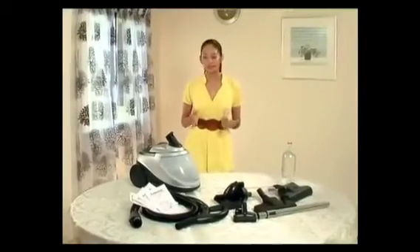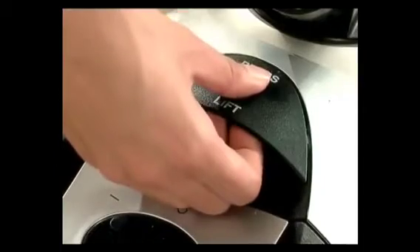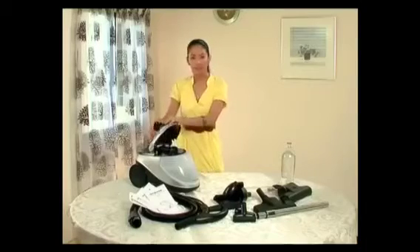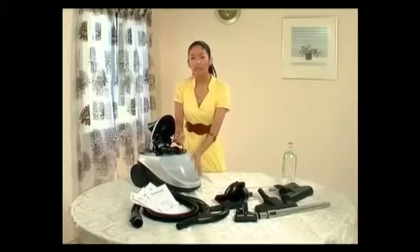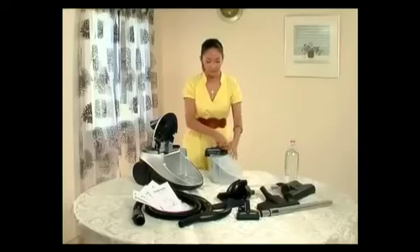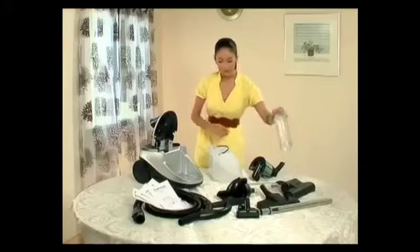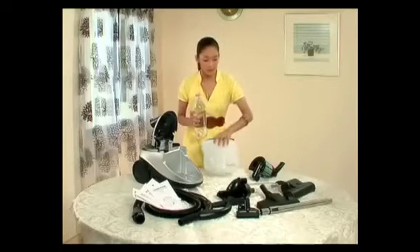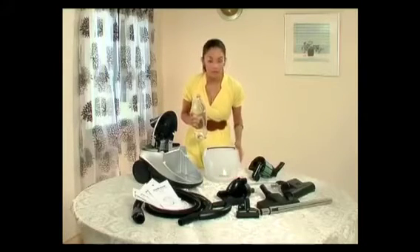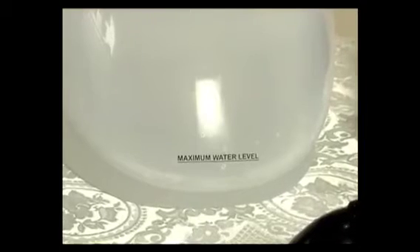Now we are going to learn how to prepare your Sunshine water filtration system for use. First, press and lift the release button — the cover will move up. Next, remove the water container using the handle. Following that, remove the filter assembly and fill the water container with approximately 1.5 litres of water. The maximum water line is right here in front of the container, but make sure that the water does not exceed the maximum water level.